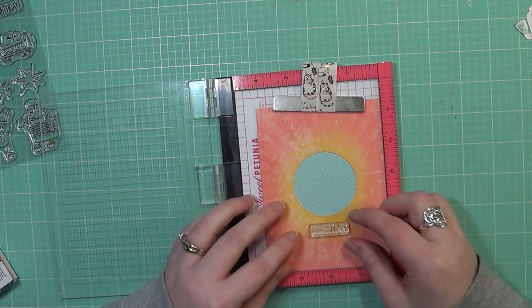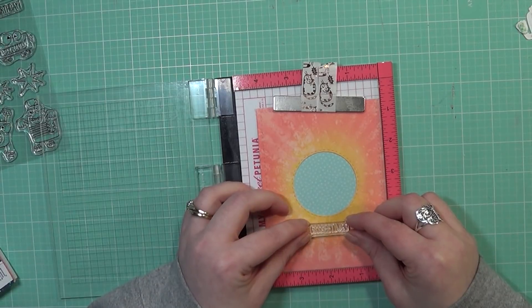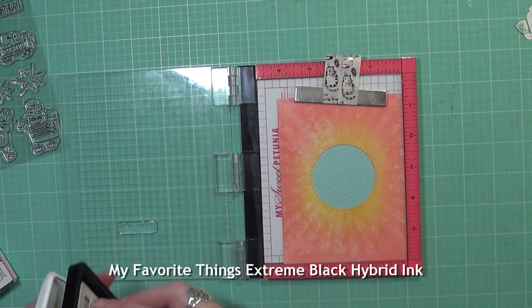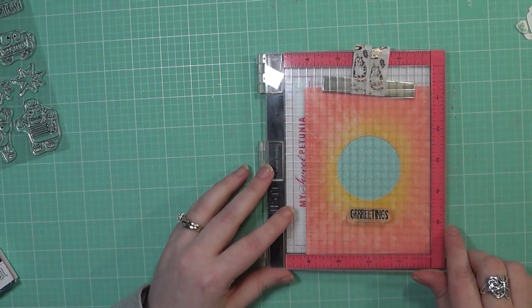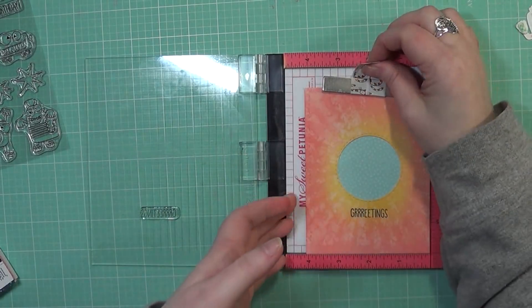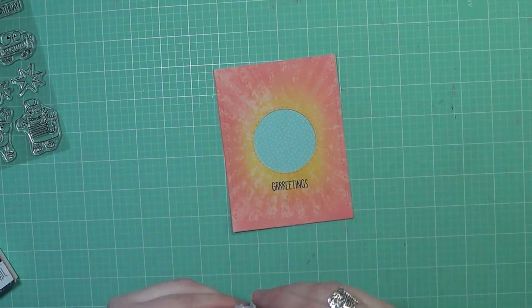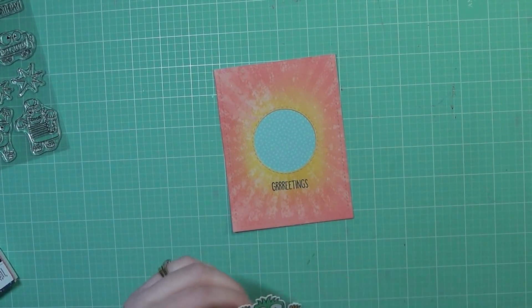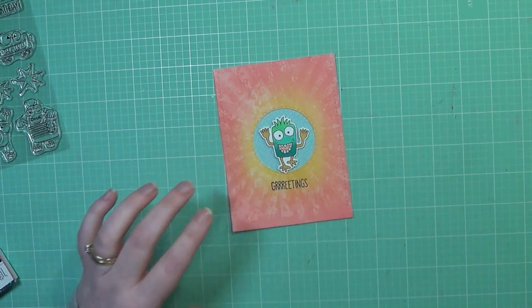I'm also going to go ahead and stamp out my sentiment. This comes from the same stamp set, and I thought that would be fun since a lot of you are going to be new to my channel. I thought I would create this card specifically for all of you guys just to say hi. It says "greetings" and I think it's just so fun to create with this stamp set — something I normally don't go for, but it is just super fun and I enjoyed creating this card today.